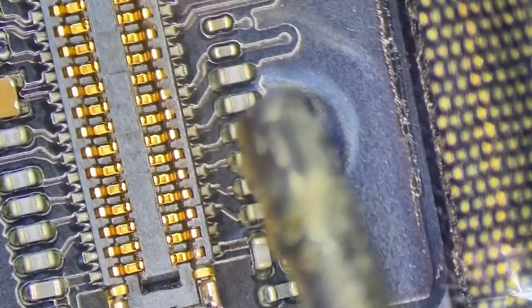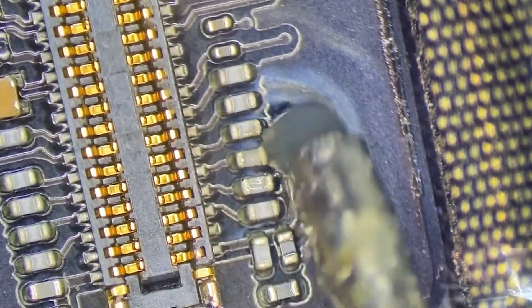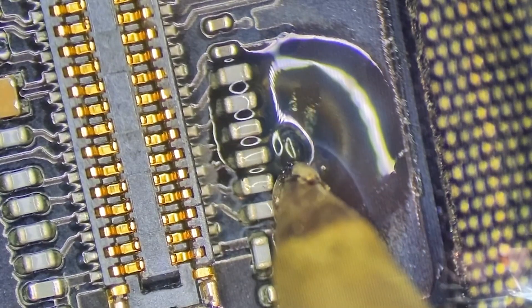This iPad I'm working on is an iPad Pro 9.7 and it obviously has an issue with the backlight. Apart from the obvious backlight issue on the display, it's even more apparent when I look at the logic board. Here, when I put it under the microscope, we clearly have a hole in the sticker that's covering up the components around the connector, and when I peel back the sticker we see that we've got a severely burnt filter.